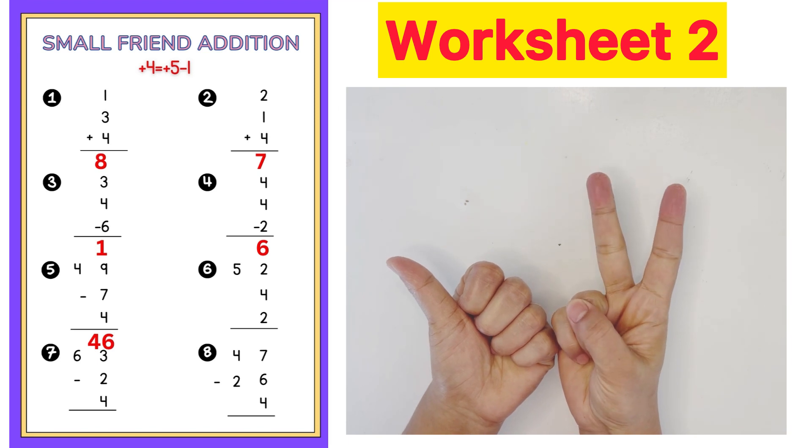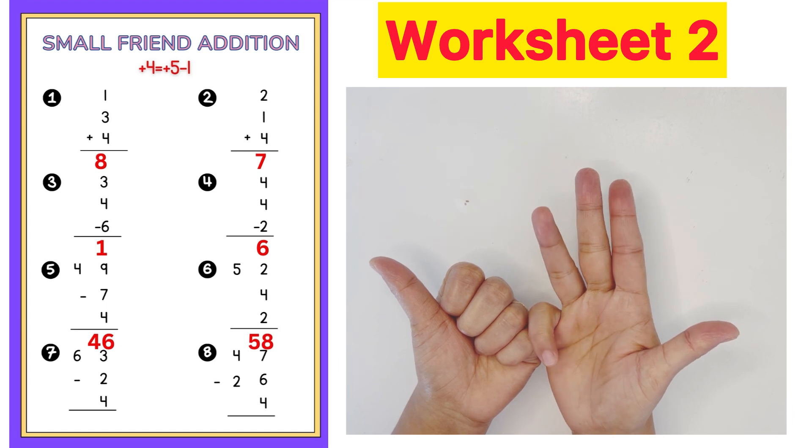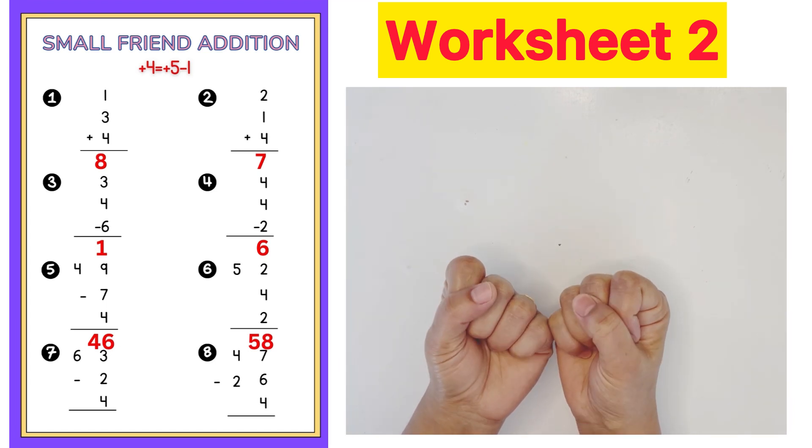Next question: 52 plus 4 plus 5 minus 1 plus 2. Answer is 58.